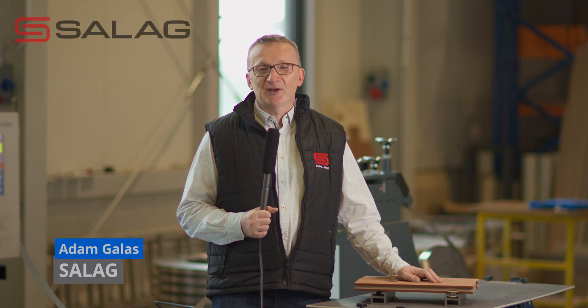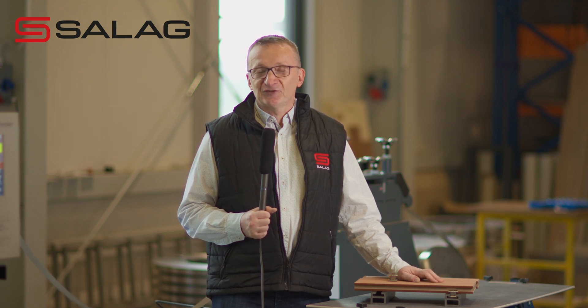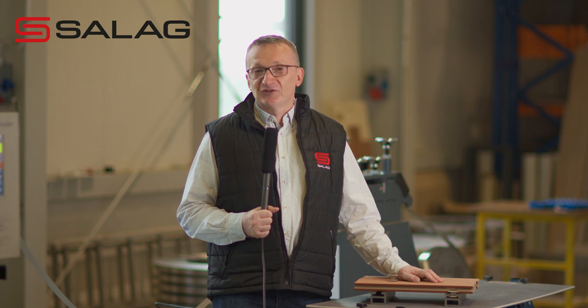Hello all the curious minds out there. Today I would like to show you how it's made — how we manufacture our ultra fast clip system for terrace decking.